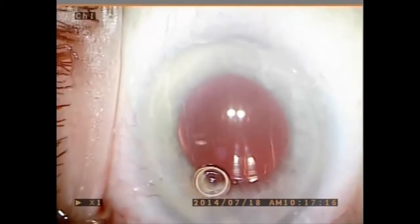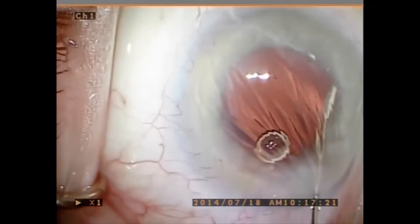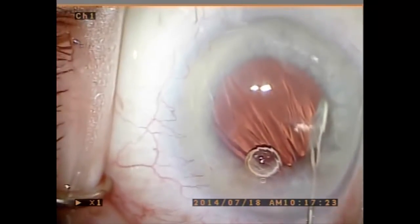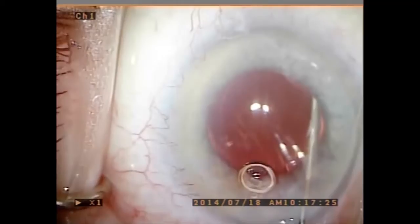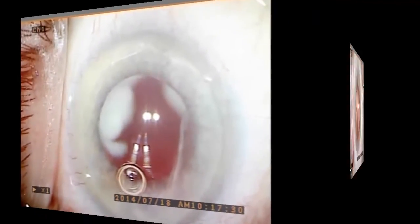A Rycroft 30-gauge cannula is advanced through the inferior zonules from its tip to its 45-degree bend, which is approximately 4 millimeters. Then 0.2 cc's of Trimoxy Vanco is slowly injected into the anterior vitreous.